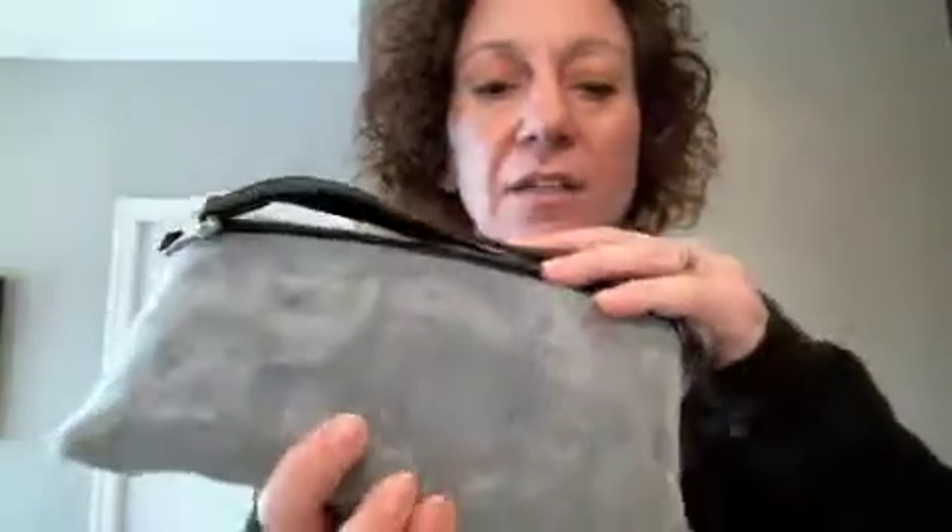Hi! Today I want to talk to you about the Smateria Echo Clutch. This is a beautiful clutch made out of recycled mosquito netting. You can see the shiny, silky material. If you look, you can see that there's a swirl stitching to it, also on the back, which just gives it some nice definition, really making it unique.